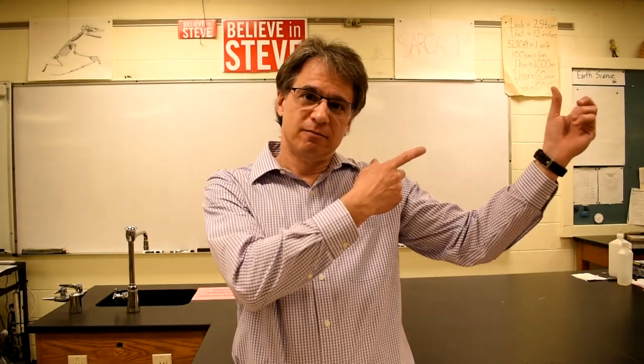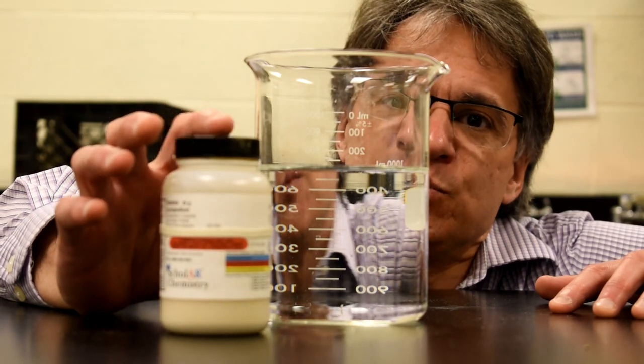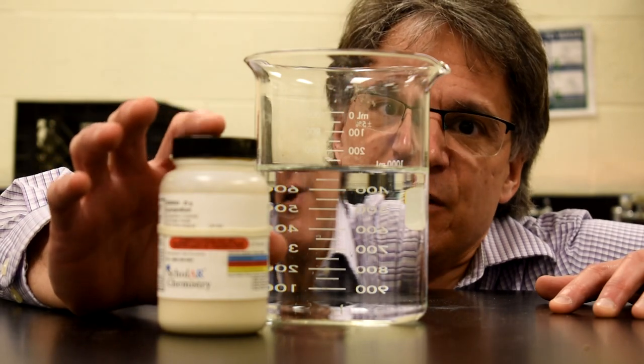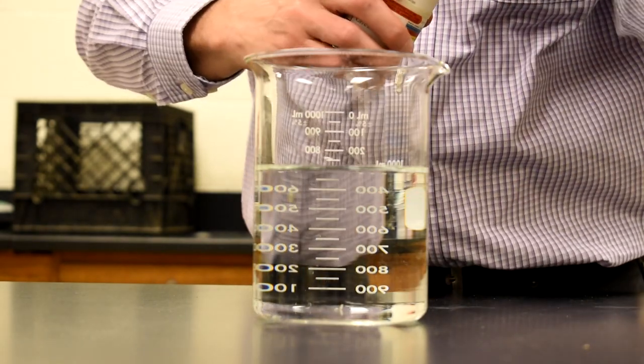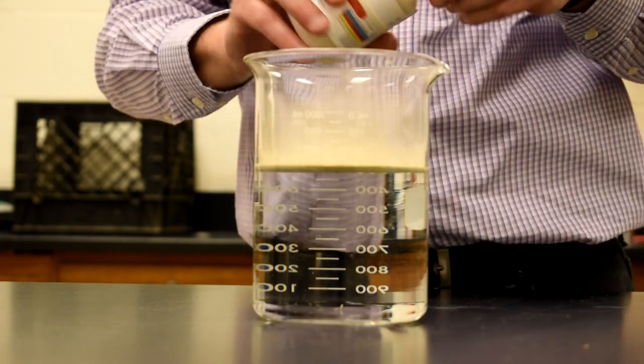So what I have here is a powder called lycopodium powder — it's actually the dried spores of the plant club moss. What's amazing about this stuff is it's very hydrophobic, meaning it repels water. I'm going to take some of this powder and dump it into a beaker of water, and you'll see it just floats on the top. I want a pretty good layer of this.